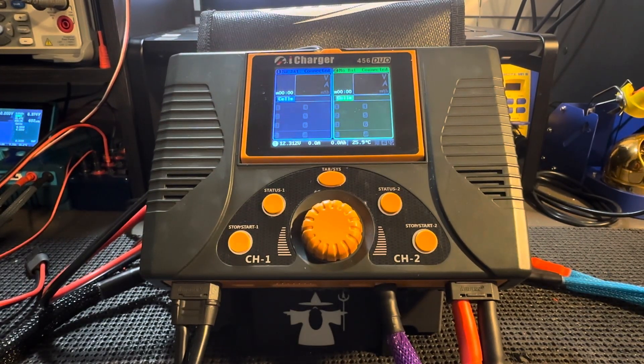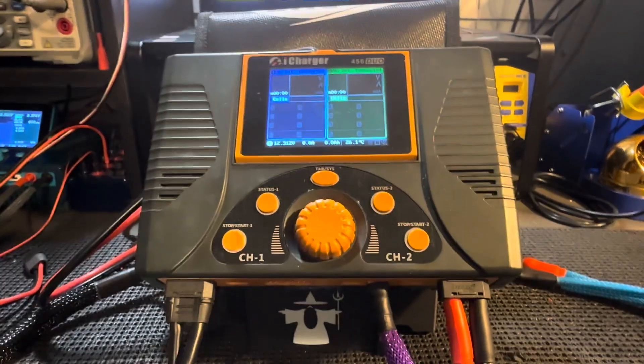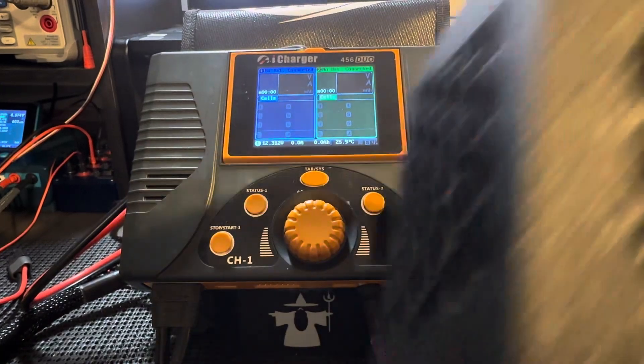Hello, this is Andrew with WMH Racing, and today I'm going to go over the iCharger 456 Duo and 458 Duo firmware that you need to run in order to get the max discharge rate using the Donathan Racing Concepts discharge box.